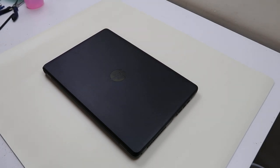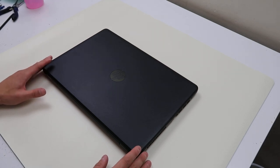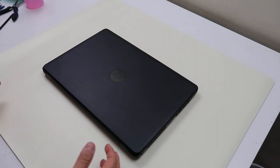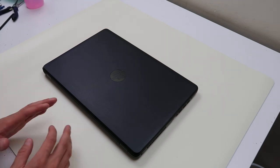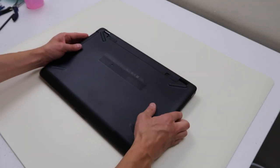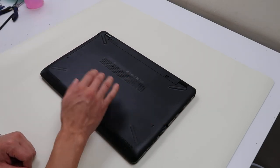Hey guys, this is Jamin with PC Monkey, bringing you another do-it-yourself computer repair video today. Right now we have an HP laptop, it's an HP 15-BS series computer. The exact model number is a 15-BS212WM, but this should help you with any 15, and more specifically 15-BS model. We're going to show you today how to replace your battery, your DVD drive, your hard drive, and your RAM.